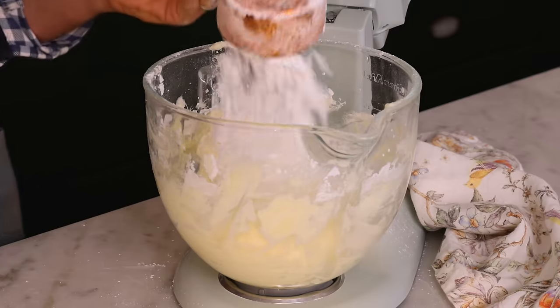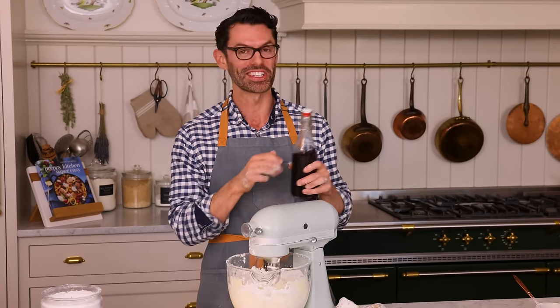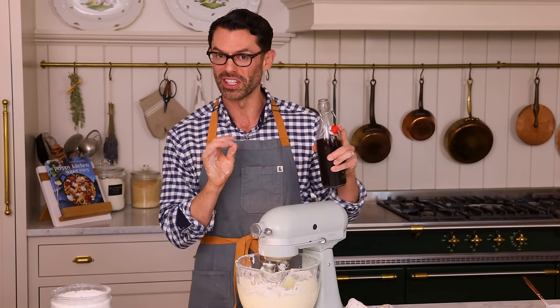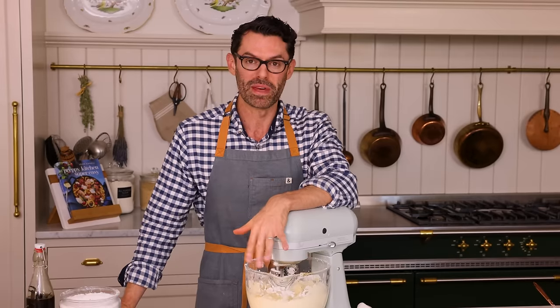Cup number six. I'm gonna mix this on low so the sugar doesn't fly out in a huge cloud. Once it's incorporated, increase to medium-low and add one teaspoon — or a tablespoon — of vanilla for flavor. Let this mix for about a minute.